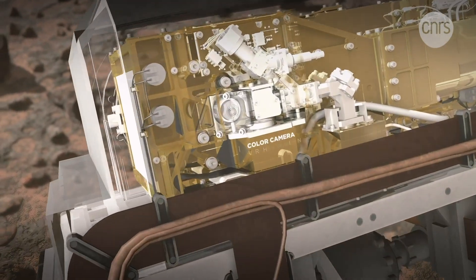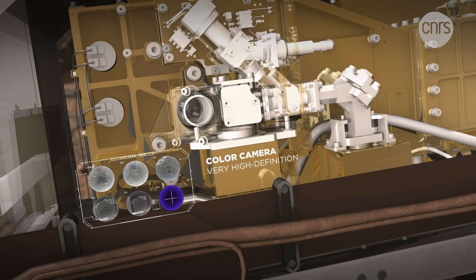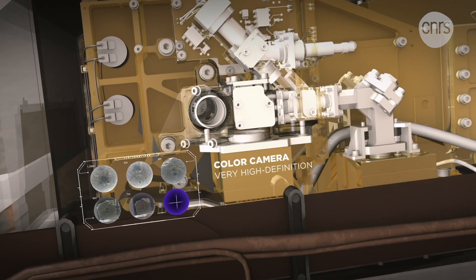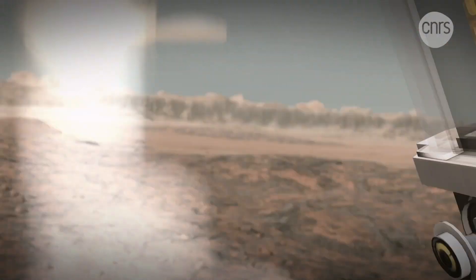Another important feature of SuperCam is its very high-definition color camera. Thanks to its images, it will be possible to characterize the geological context of rocks and soil, which are analyzed by spectroscopy.